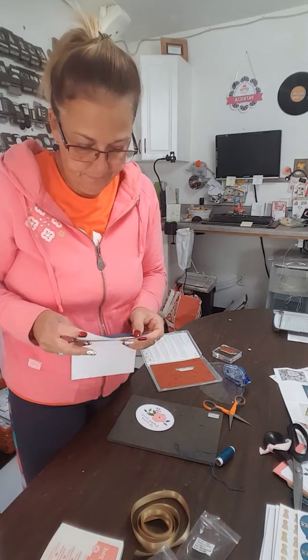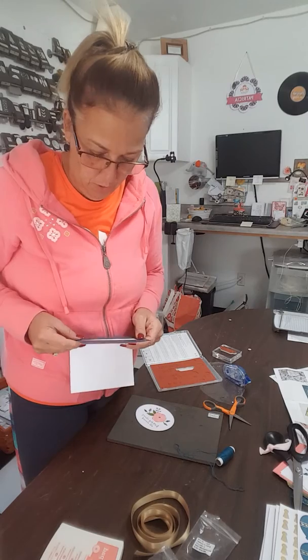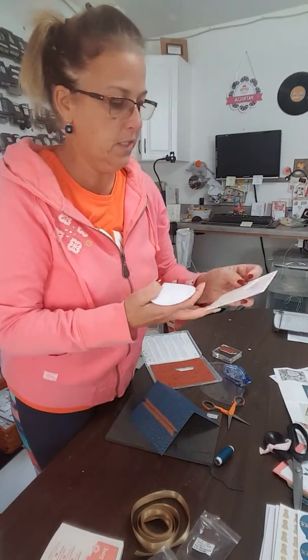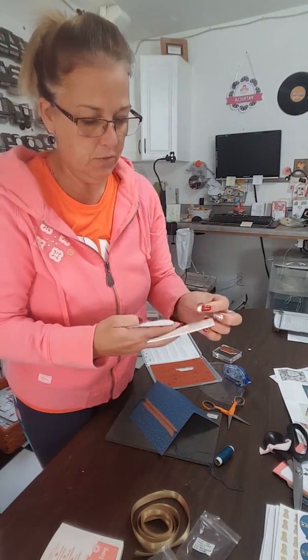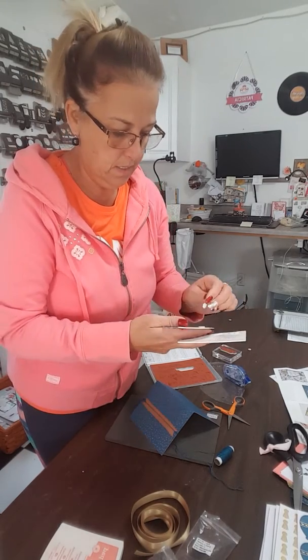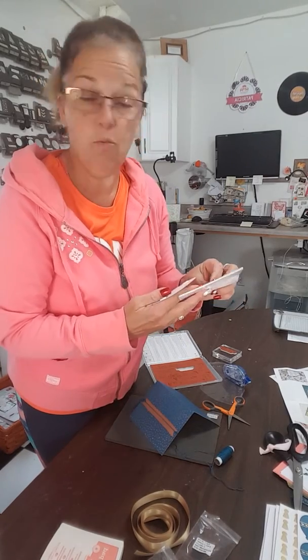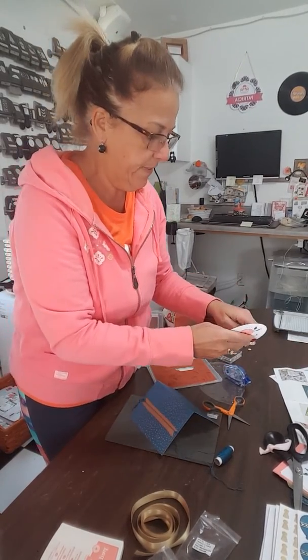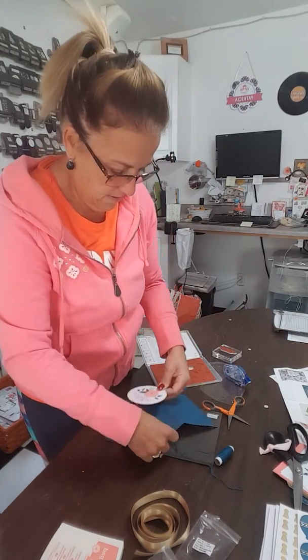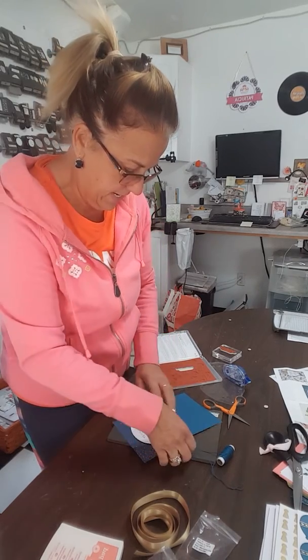I'm going to suggest that you also have some dimensionals on hand. I love things that have dimension, so I am going to use some dimensionals on the back side of this piece that we just created — four of them to be exact, because I don't want it to get squished. Look at that. Gorgeous, absolutely gorgeous. Quick, simple, easy.